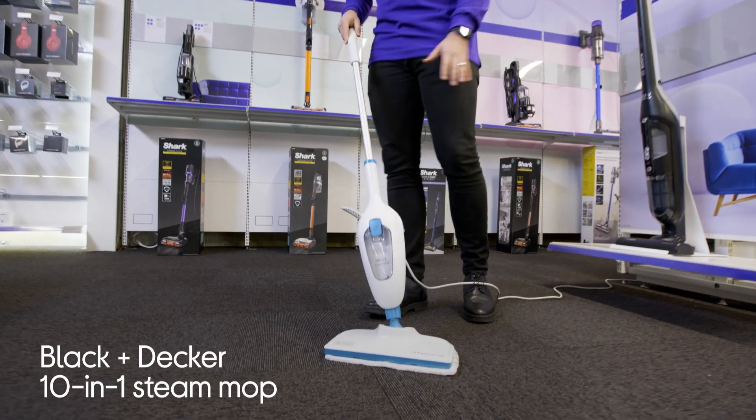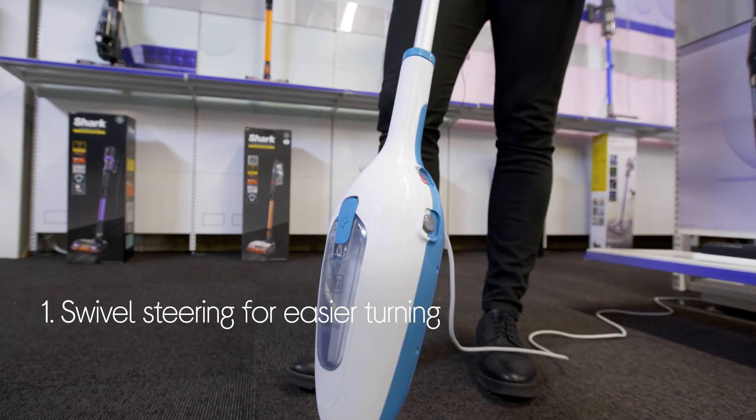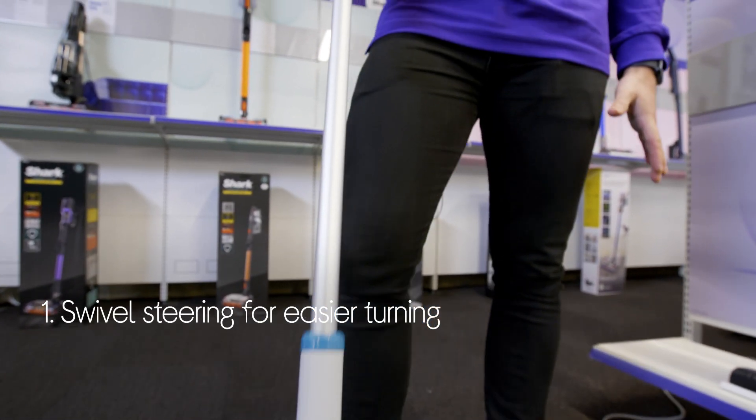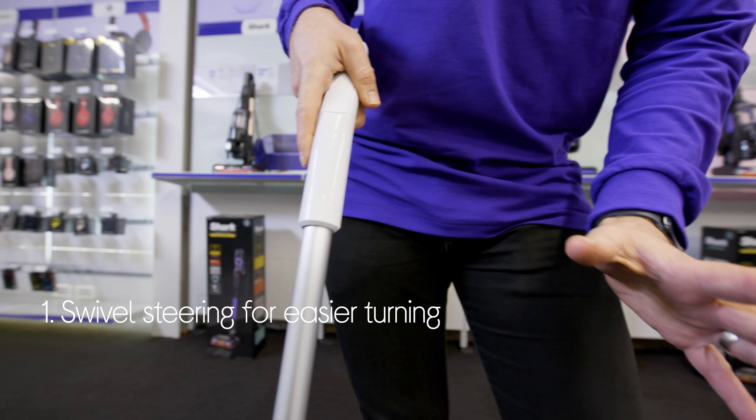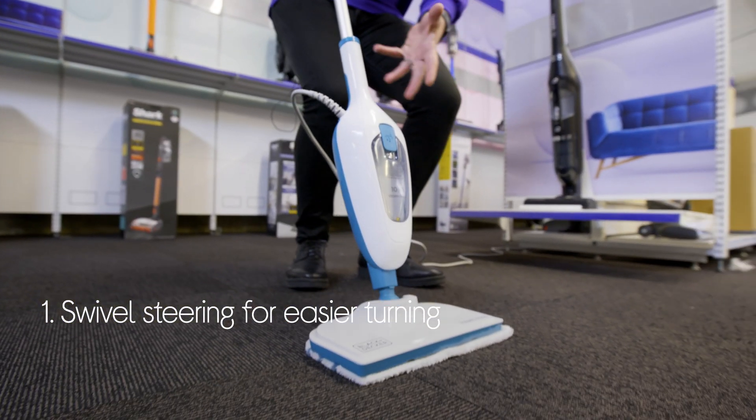Let's take a look around this Black & Decker steam mop. You can easily get around tight spaces and navigate around furniture with its swivel steering. It's got a 180-degree pivoting mop that makes it easy to turn sharply when you need to.